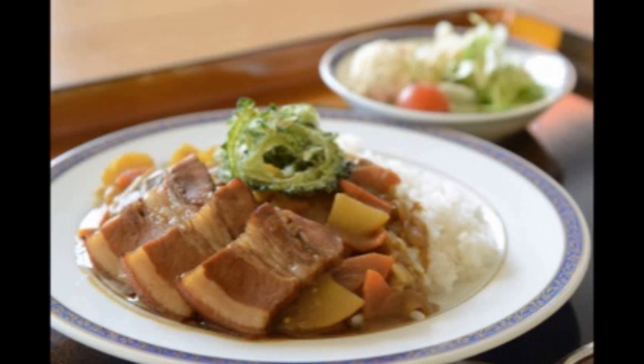沖縄では基本的に皮もそのまんま食べます。皮もおいしいです。県外に行くと皮が外されているのをよく見るんですけど、沖縄では皮ごと煮込んだりします。これもそのまま皮ごと味付けをして、カレーにトッピングをしているということでございます。沖縄ではラフテとも言いますけど、だいたい三枚肉って言いますね。肉と脂が三枚に重なっているように見えるんで三枚肉ということで、沖縄そばとかにも載っております。